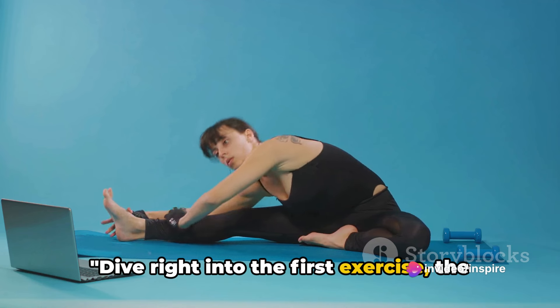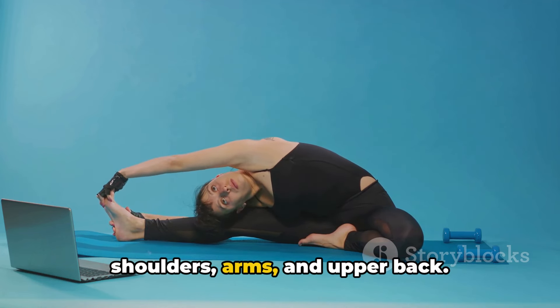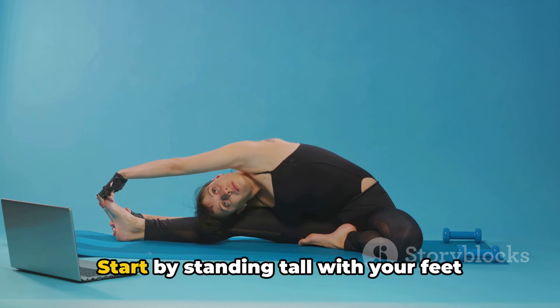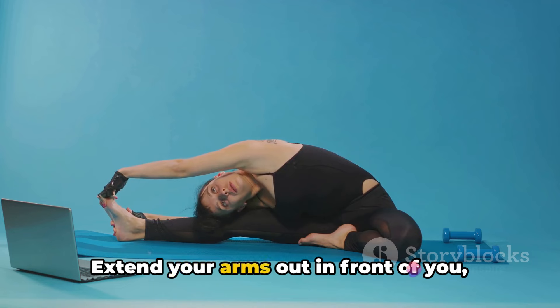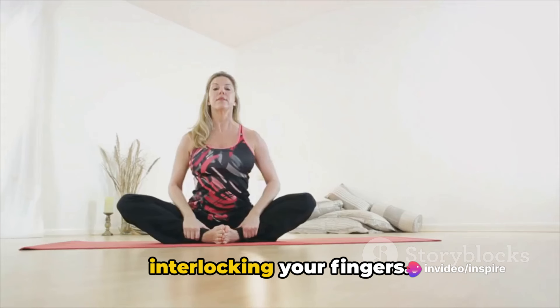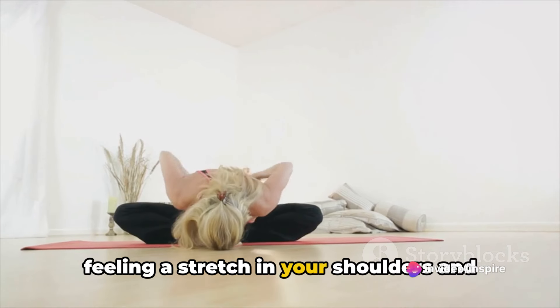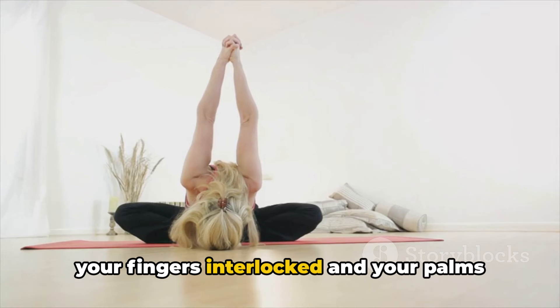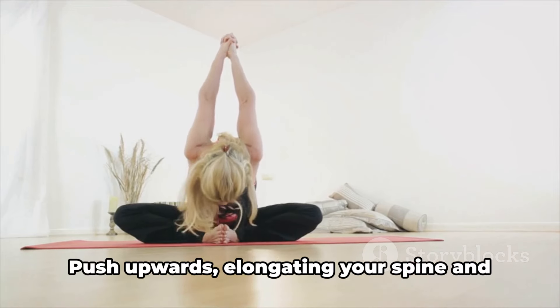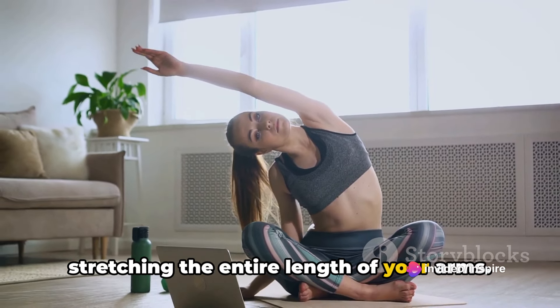Let's dive right into the first exercise, the upper body stretch, targeting your shoulders, arms and upper back. Start by standing tall with your feet hip-width apart. Extend your arms out in front of you, interlocking your fingers. Now push your palms away from your body, feeling a stretch in your shoulders and upper back. Next, raise your arms overhead, keeping your fingers interlocked and your palms facing the ceiling.